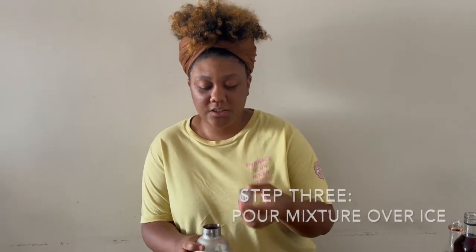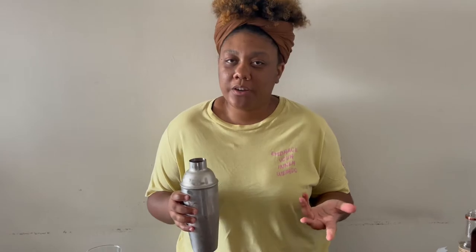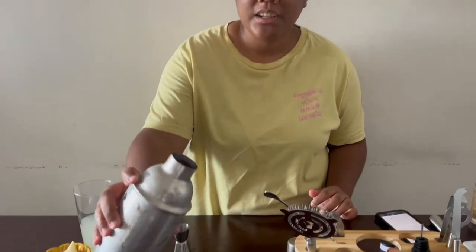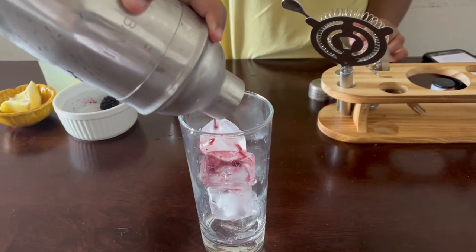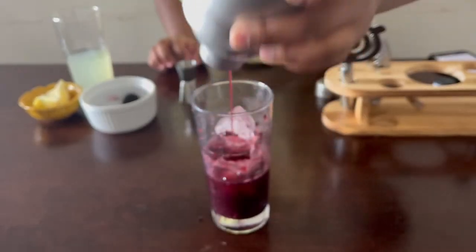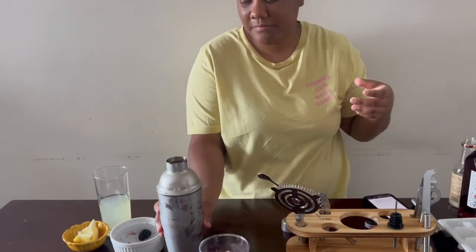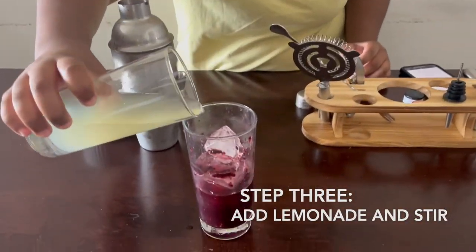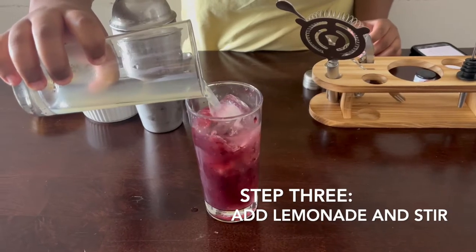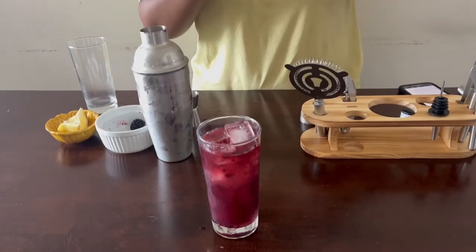So now we're on step three. We're gonna pour what we just shook up into a cobbled glass full of ice. Don't worry if you don't have a cobbled glass — any glass of ice would do. Then we're gonna top this mixture with the lemonade and stir to combine.